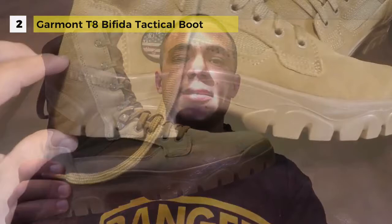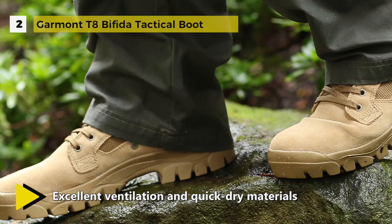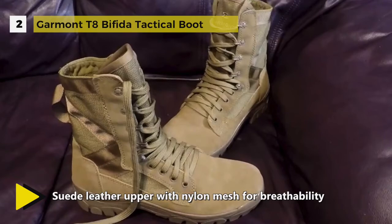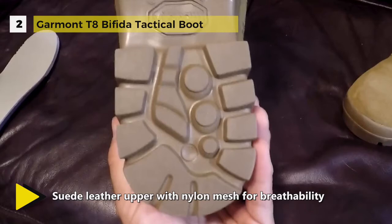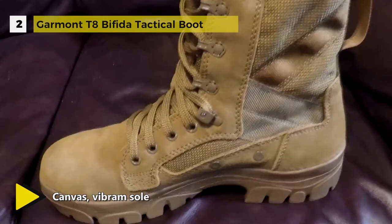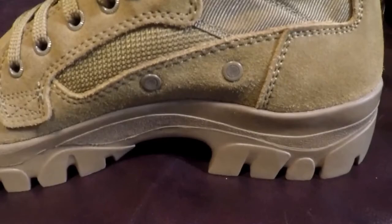The Garmont T8 Bifida tactical boot delivers unsurpassed comfort and protection even under a heavy load and in demanding field conditions across varied terrain — from mud-soaked trails to arid desert sands, steep slopes, and sheer rock faces. It features a Vibram sole for maximum traction, stability, and shock reduction in nearly all environments. The durable upper offers excellent breathability, quick-drying materials suitable for amphibious or extremely wet climates, and zero optical refraction hardware with a ball-bearing device at the instep that performs flawlessly in all operating environments, ground or airborne.